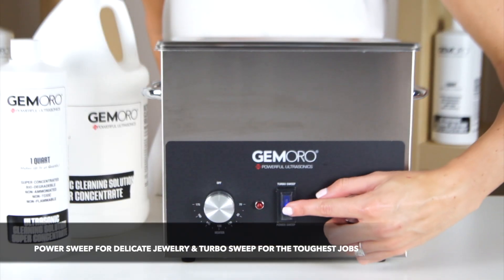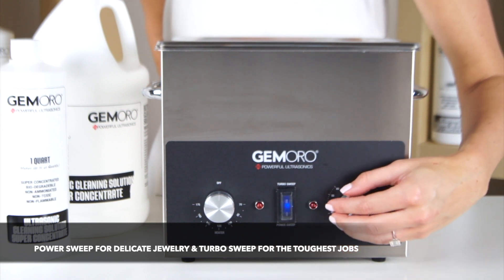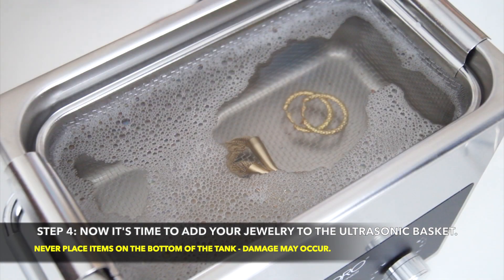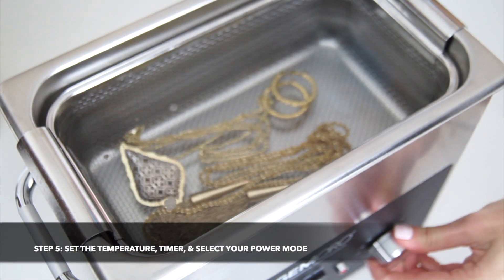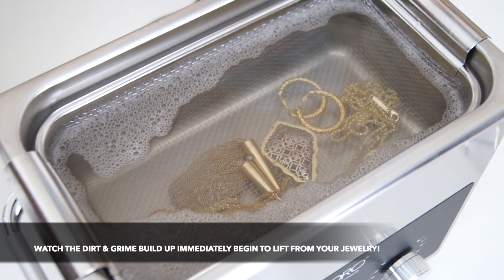It is simple to choose your powerful cleaning method. When you are ready, place your jewelry in the Ultrasonic basket. Never place items you wish to clean on the tank bottom without a basket, or damage may occur. Once your tank is filled with the items you wish to clean, set the temperature, timer, and select your power mode. Watch the dirt and grime immediately begin to lift from your jewelry.